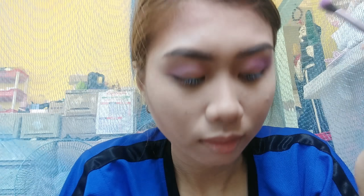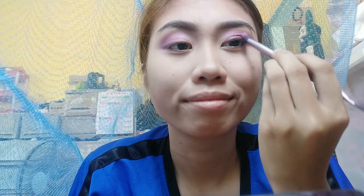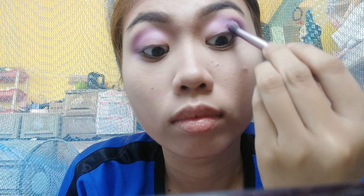From the same eyeshadow palette, we'll pick up a darker shade of violet and blend it in with the previous shade. Then we'll also take a darker violet from the Jaclyn Hill Morphe palette and blend it out with the earlier shades, placing it mainly on the outer V.